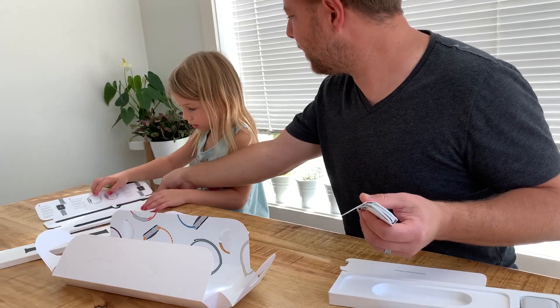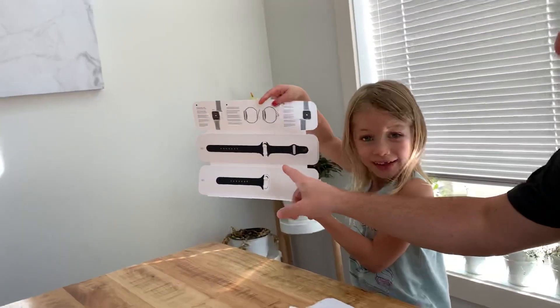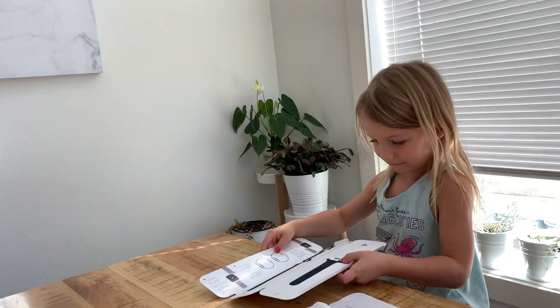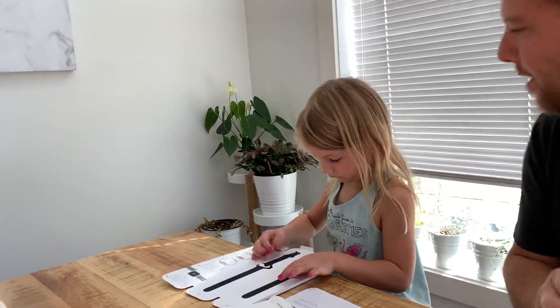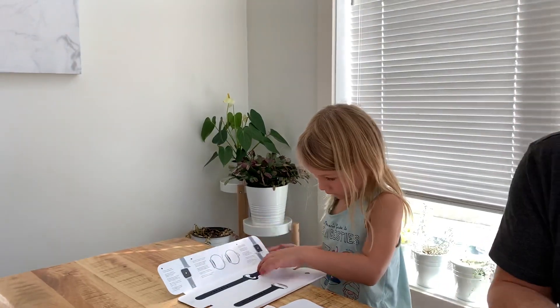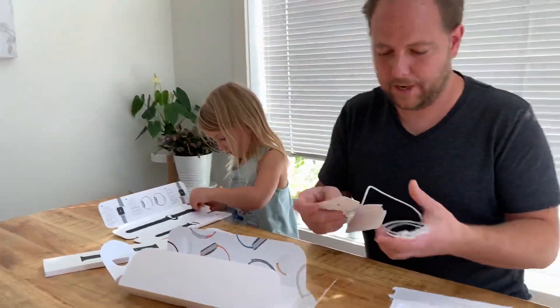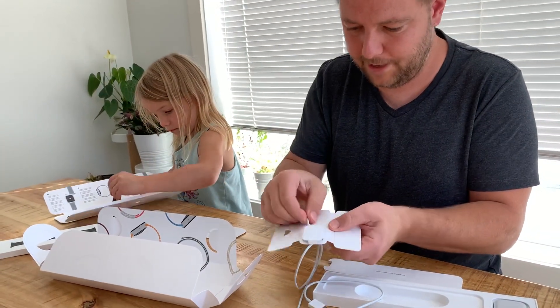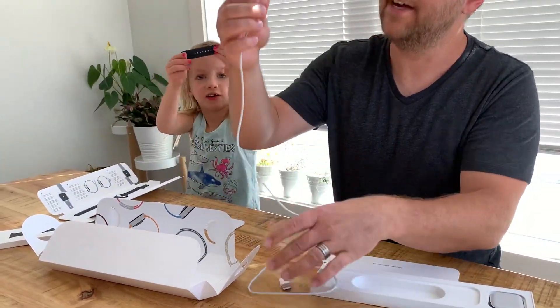Oh, can you hold that up for the camera and show them? The band — it comes in a small/medium and a medium/large. Oh, you get both? Yep, you get both. So here's the magnetic charger — I'm just unwrapping it. Very cool, it's very small.